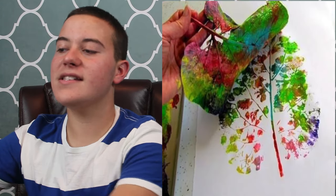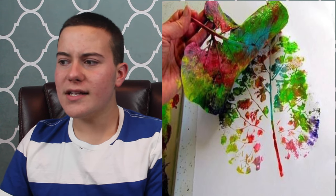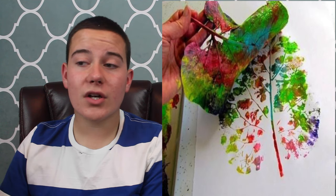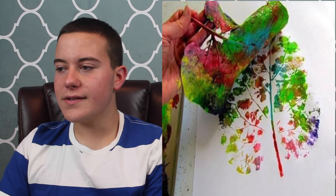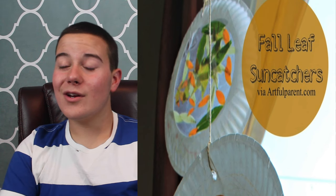Starting with number one, which is the paint leaf stamp. I've done this so many times on all kinds of different things — it is perfect to use as a stamp. I like decorating with leaves, decoupage with leaves is awesome. Number two is fall leaf sun catchers. These sun catchers are really easy to make and very inexpensive, perfect for kids.